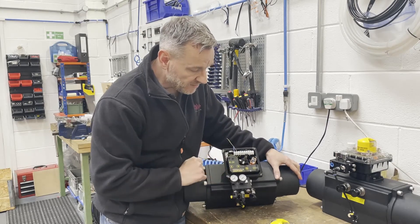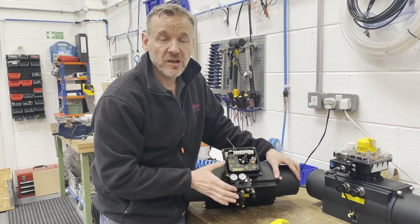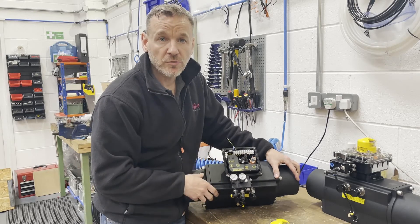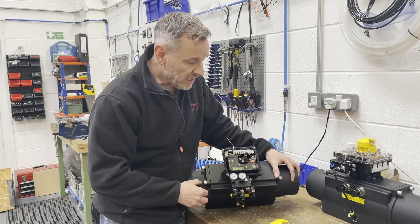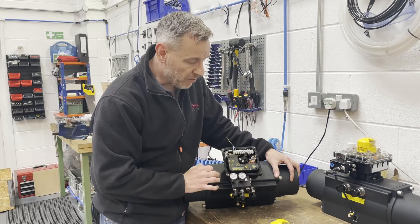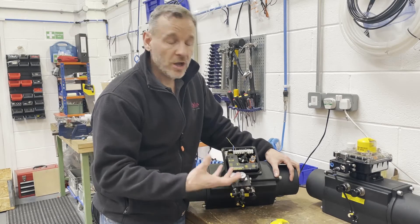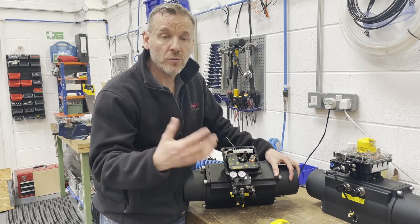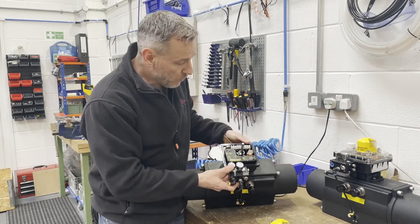Hopefully you can see in the video the little LCD display which gives you a percentage travel. It will also give you little error messages if there's anything not working quite right with the positioner — say if the air pressure has dropped. There's also a little LED that flashes. To auto-cal the positioner, it's just a two-button function: press select, 'auto cal' appears on the screen, and you go into the calibration procedure. The positioner works out how much air it takes to open and close the actuator and goes through all the settings.